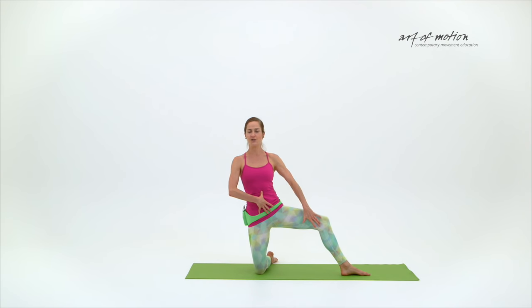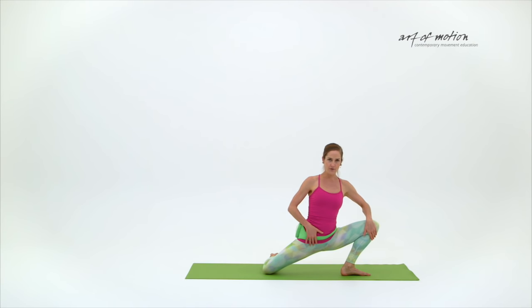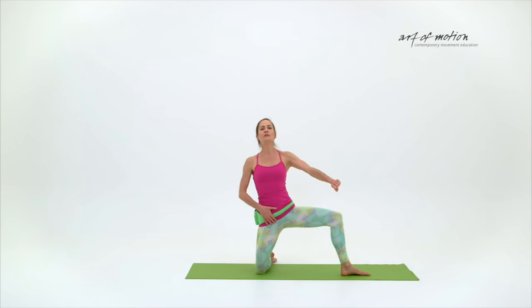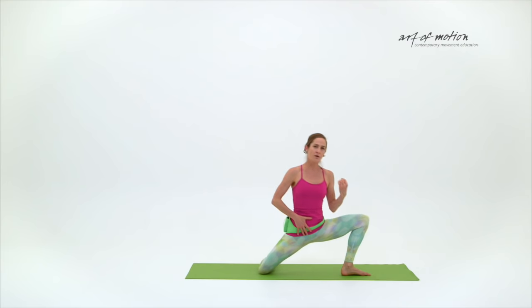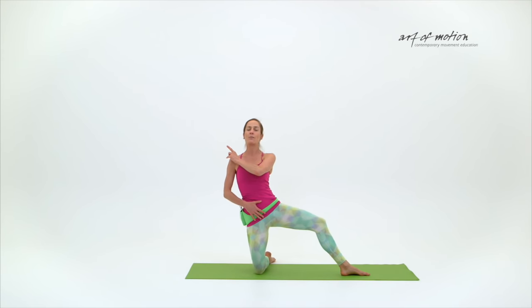Pelvic floor stays engaged at all times. This is no end range joint movement. Let's see if you can see the difference. If I just drop to end range, I have to push myself out — so this is a drop to end range and I've got to push. Before my joints are at the end range, I'm already on my way back.